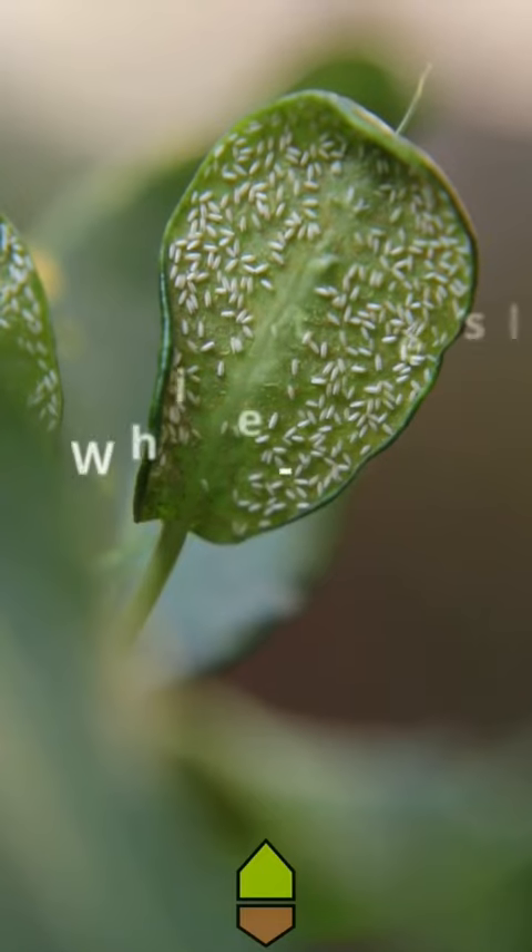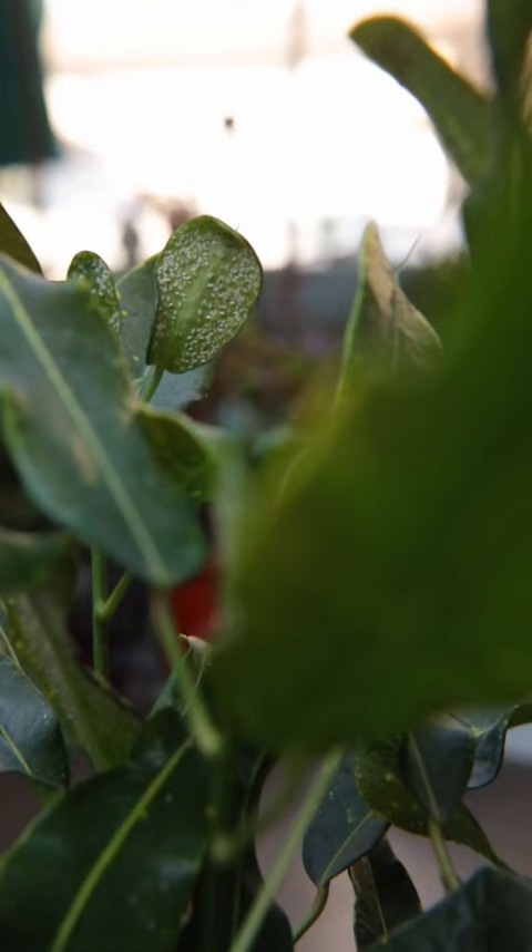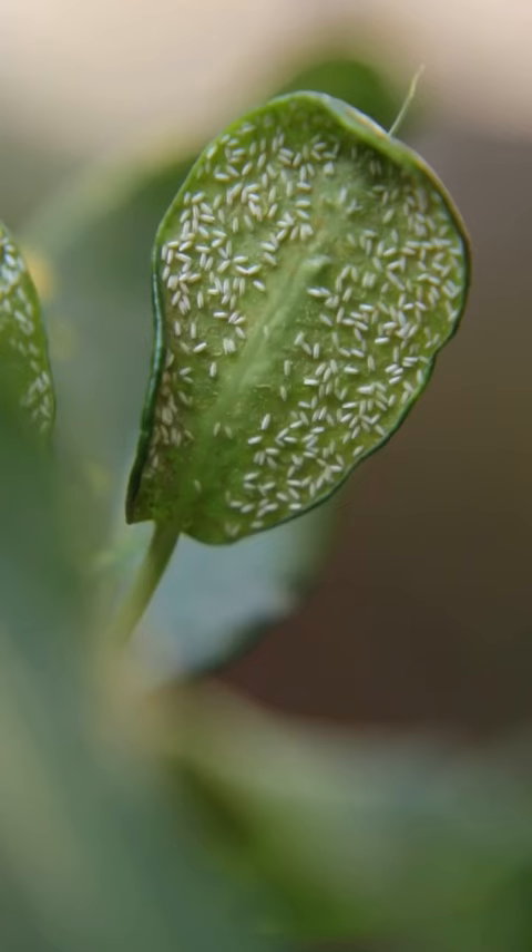White flies are a nuisance in the garden. They may cause the plant to become unhealthy in very little time. They generally hide below the leaves, which is why they may remain on the plant for days without being noticed.